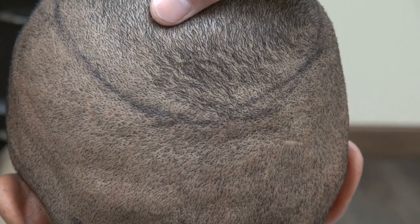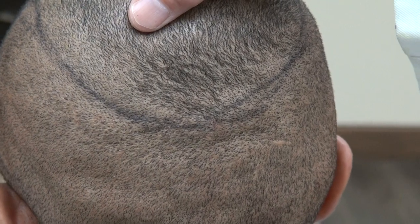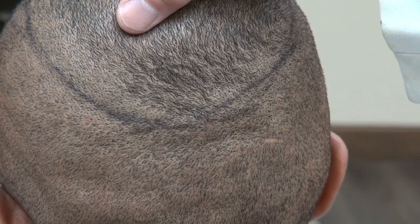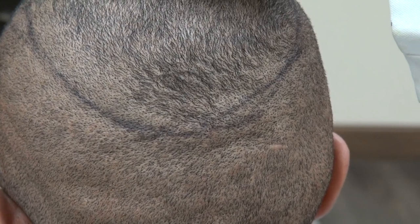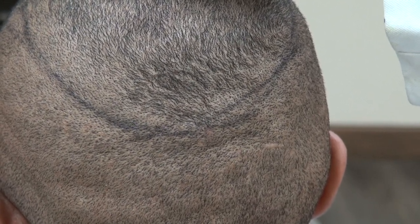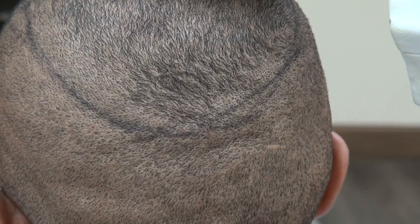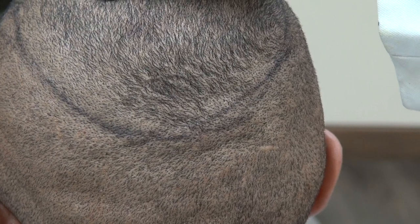This video is a demonstration of FUE donor scar harvest using a tip size of 1.0 millimeter. Online advertisers promote tip sizes of 0.7 and 0.8 millimeter, but what is the use if those smaller tips destroy all the roots and produce horrible results? You pay for results, so the outcome is what matters.